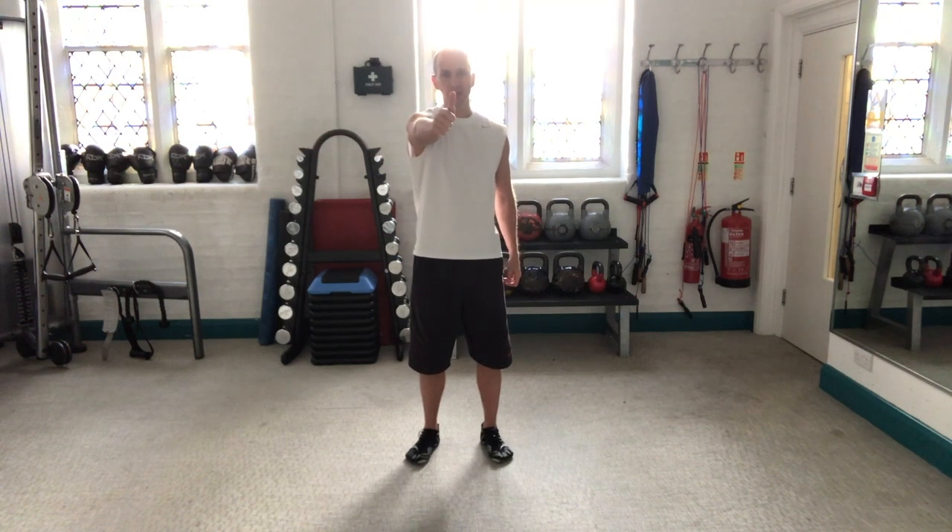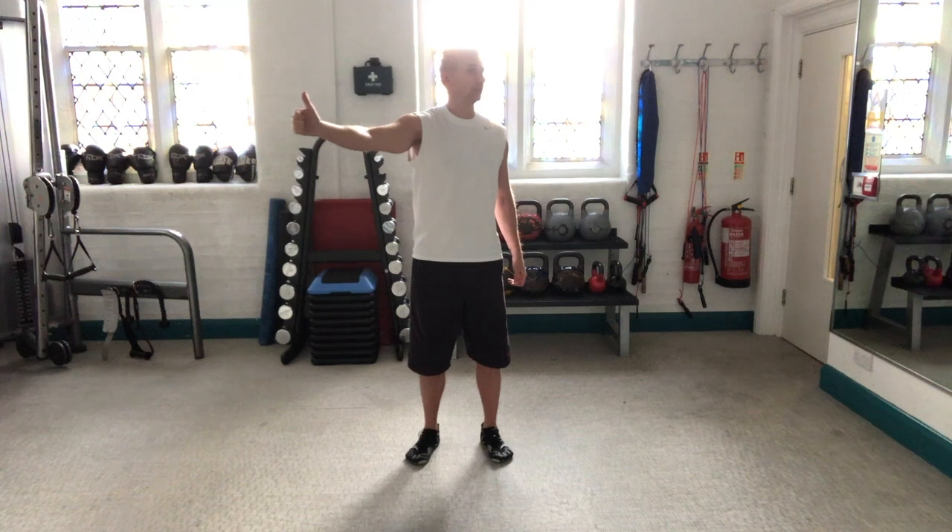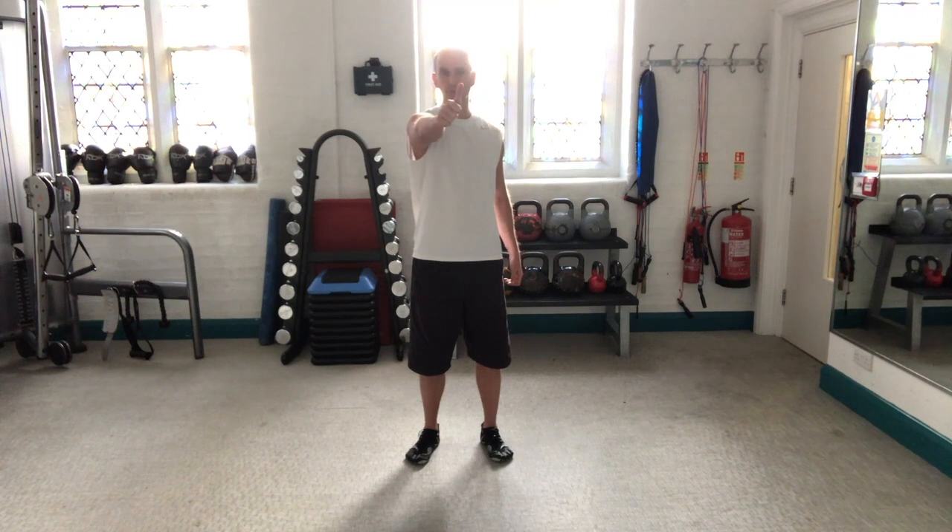The next stage is to do the same thing but now you're turning the head the opposite way to the hand. You can only take the arm as far as you can whilst you can still see it, even though your head is going in a different direction. But you keep your eyes on the thumb the whole time.